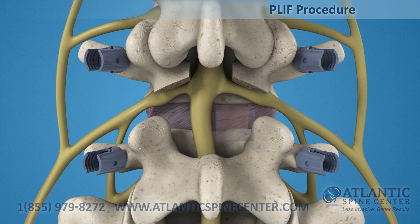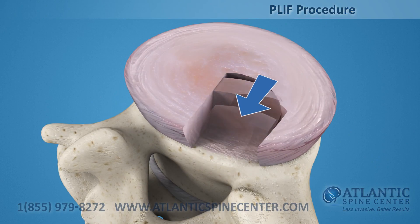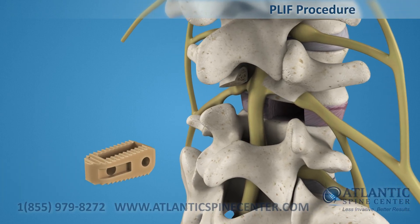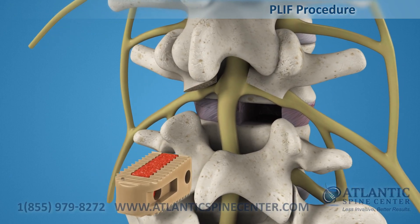The surgeon can then remove the diseased nucleus to prepare the vertebral bodies for fusion. After the disc is prepared, a biocompatible polymer implant is filled with bone graft material and placed in the disc space.